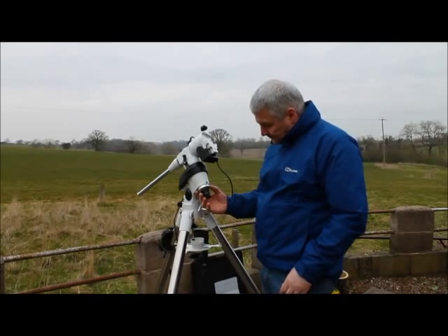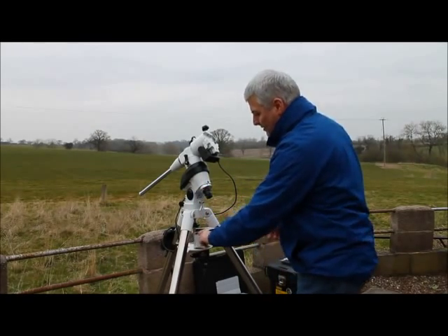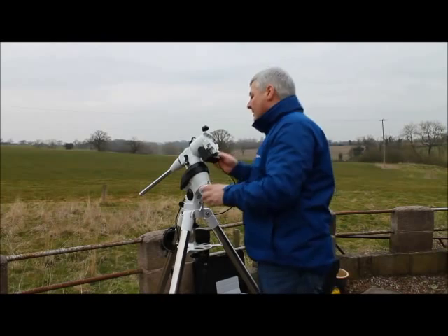Now we have polar aligned, we can return the ring to zero — there is an indent so you can feel it click into place. We can then cover up the polar scope with both ends recapped.